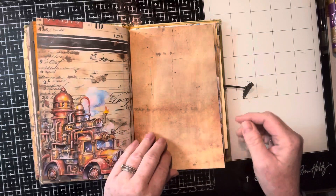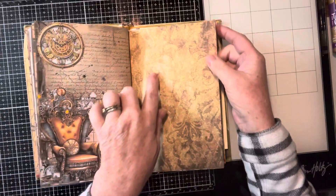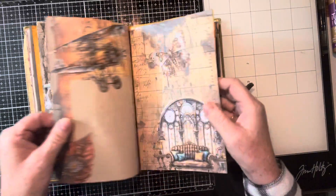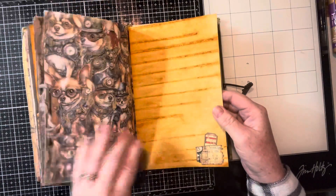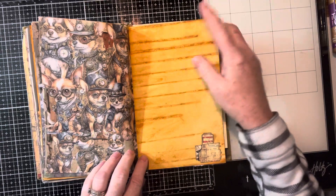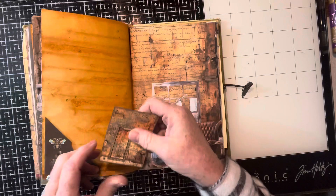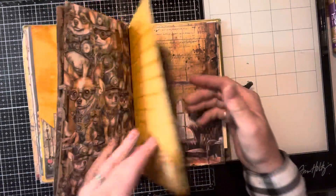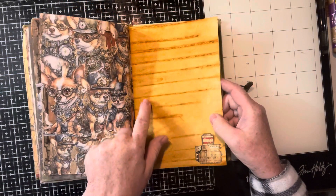And here, nice writing here. You can also message me on Facebook or Instagram. Here's some more writing here. Look at the page of Chihuahuas. We have a little ticket. Nice writing spot. I love how the paper, when you rust dye it, it's just awesome. And this is from Little Droplets.